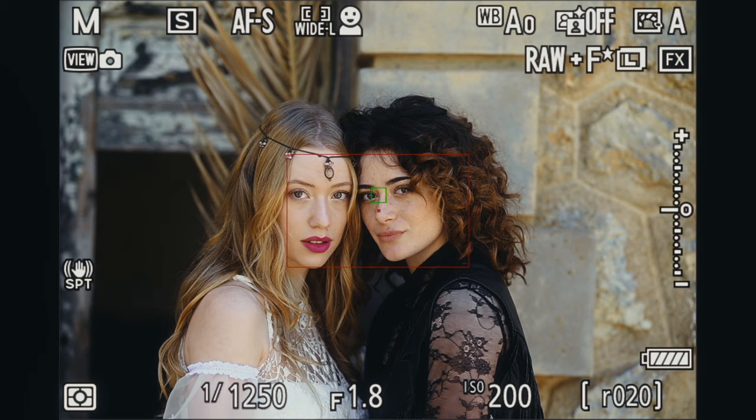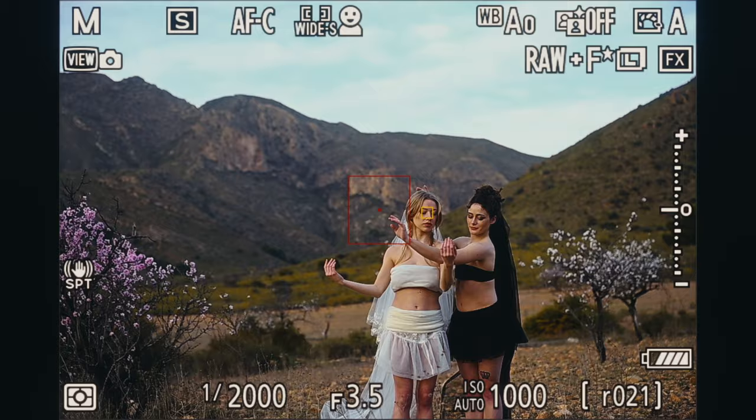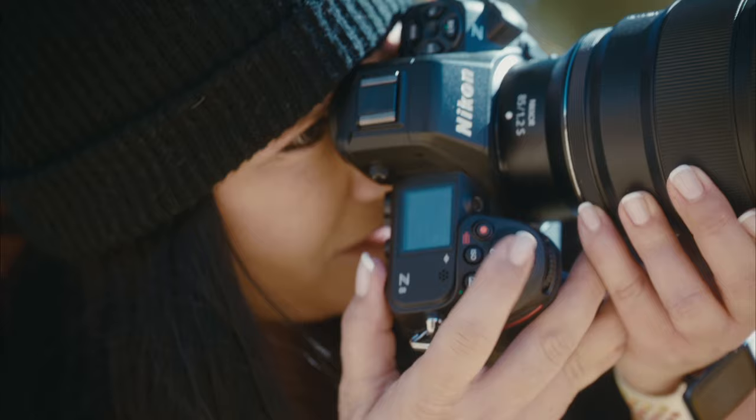So now I'm using the Eye AF, and it's really, really accurate. It's following her, and I can move, and it's still on her.